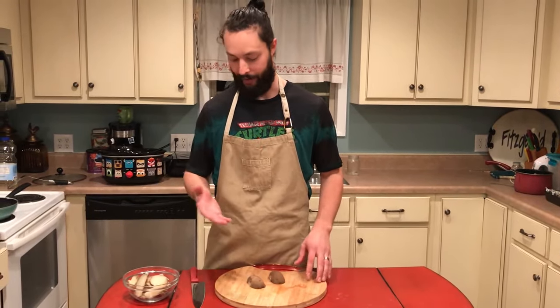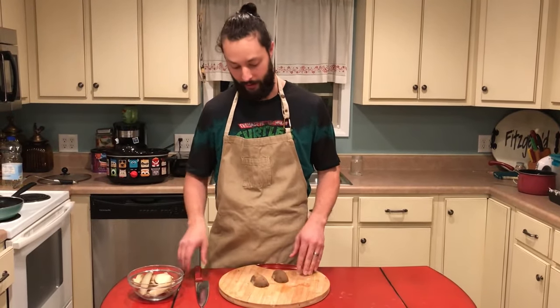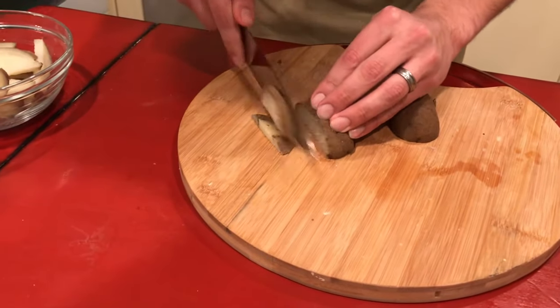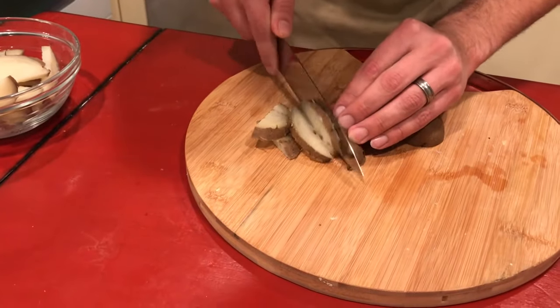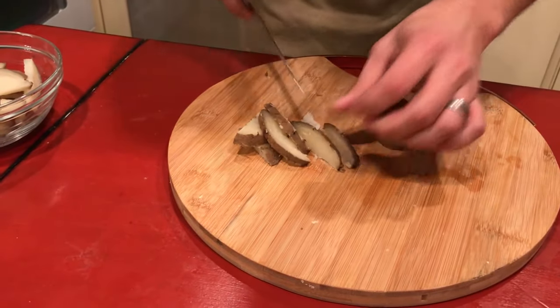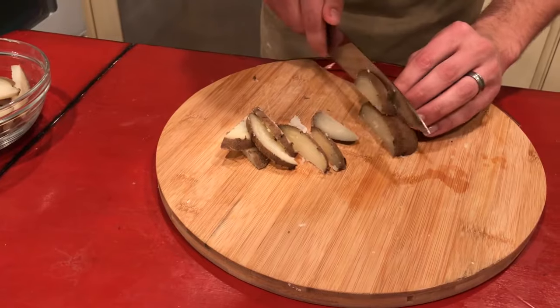What I've done to get around that is bake these potatoes first — they're already cooked. So all I do is slice them in half, and then come through and slice about quarter-inch thick french fries. They're a little big, kind of like steak fries. They're a bit fragile since they're already cooked, but they're really good and they get nice and crispy when you fry them.